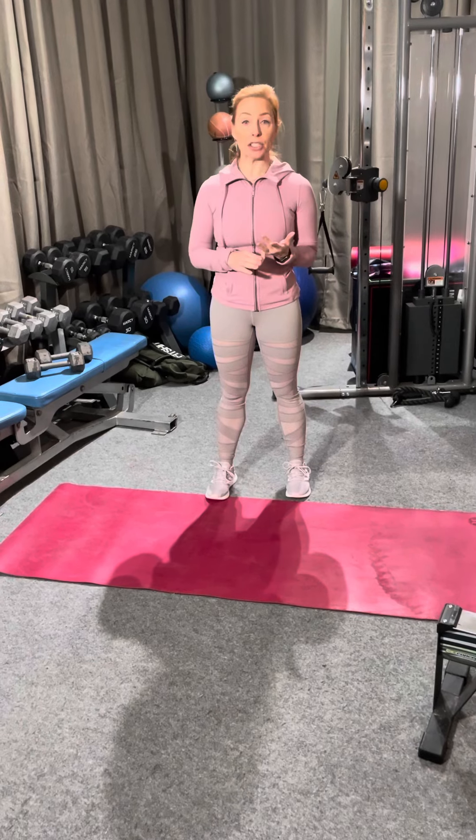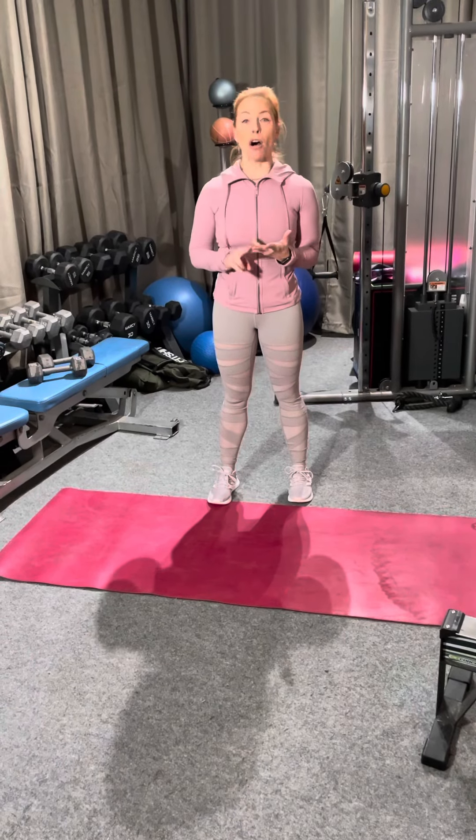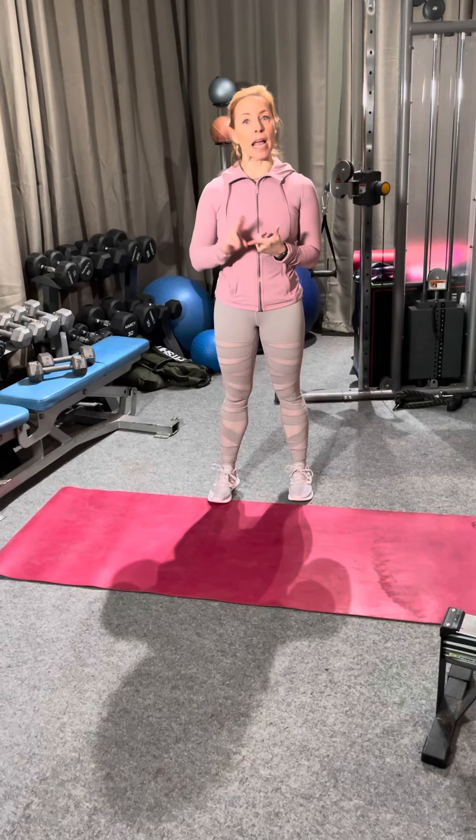We're gonna start with a reverse lunge, reverse curtsy lunge, alternating V-up, push-ups, and then a row.